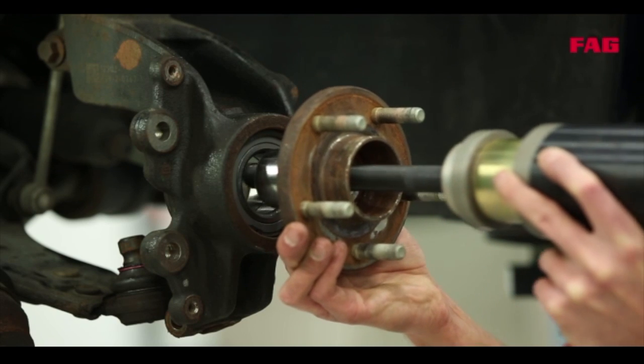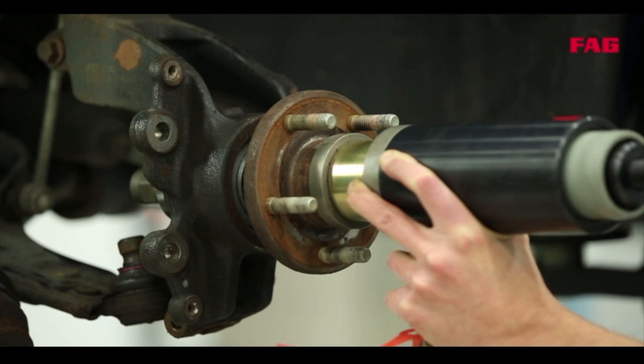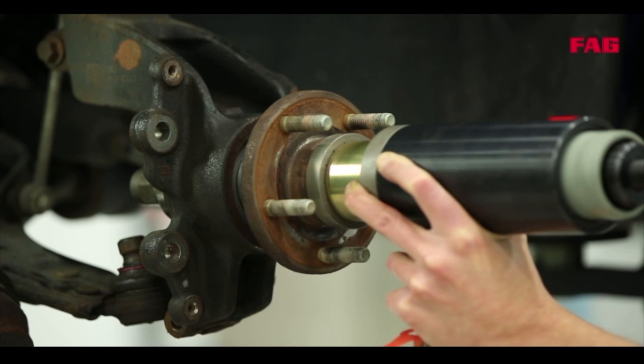So now the wheel hub will be pressed in and then everything else can be put back in place. Drive shaft, brake system and wheel are fitted. Of course everything needs to be fitted using the correct tightening torque recommended by the vehicle manufacturer. And you can find these torque settings on RepExpert, our online garage portal.